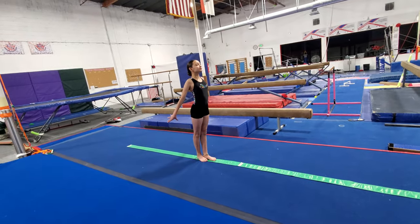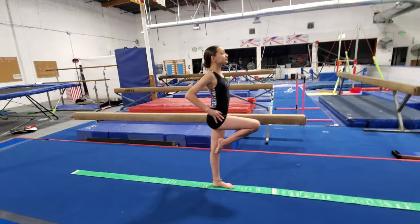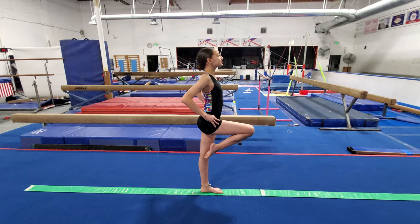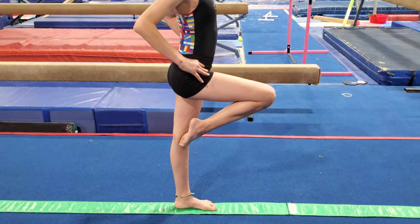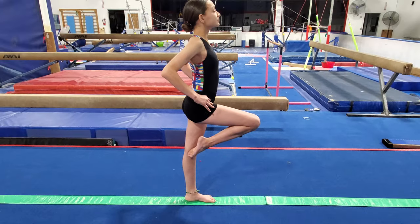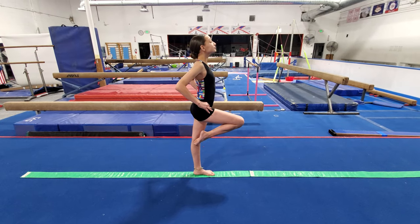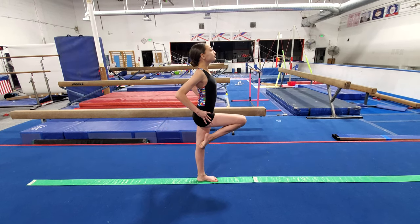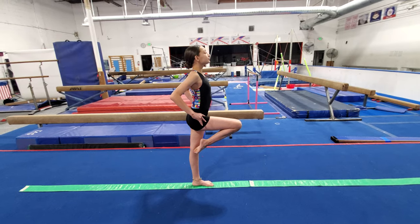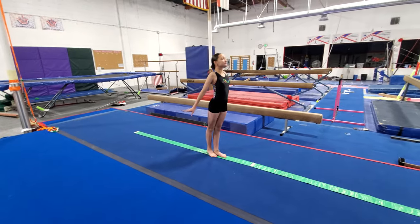The next position is passé. In coupé, your foot was pointed at your ankle; in passé, your foot is pointed to your knee, just like that. Her bottom foot is flat, she's standing up tall, and she's just holding this position. Return to stand, then passé and hold for five counts. Good.